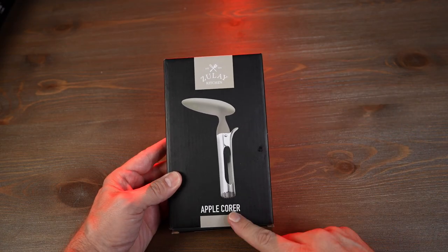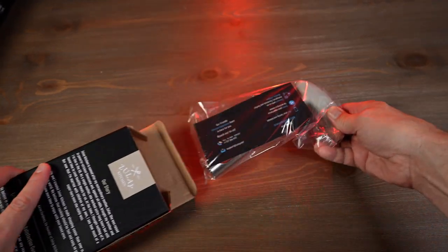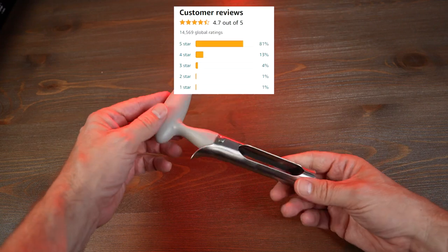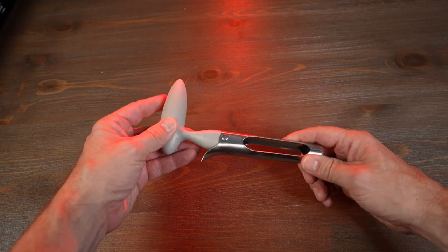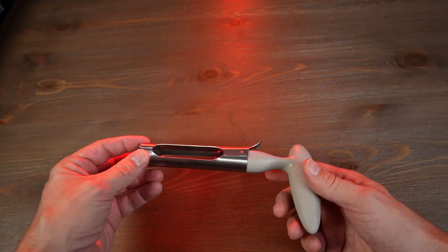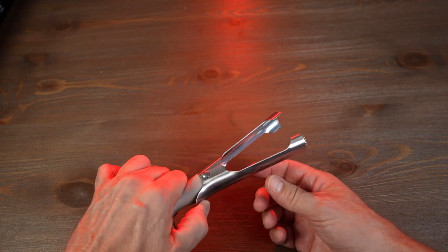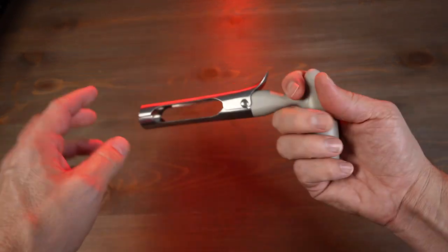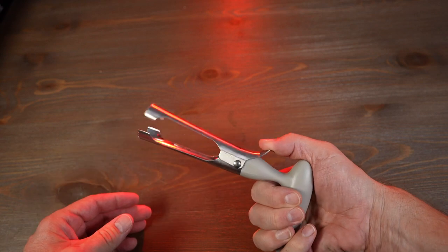Let's take a look at the Zoulet Kitchen Apple Corer. I paid $7.99 for this. It has a 4.7 star rating out of nearly 15,000 reviews on Amazon. It comes in 18 different colors. The claims are that it's made of sturdy high-quality stainless steel, will not bend or break, can be used as a pitter or seed remover, is 100% rust-proof, has an ergonomic non-slip handle, also works on pears or even cupcakes, and the lever provides easy access and easy cleaning. I'm looking forward to this one.